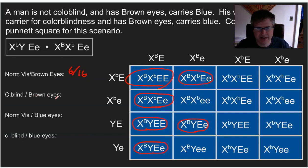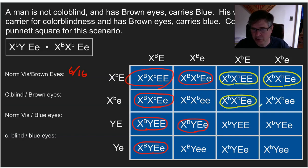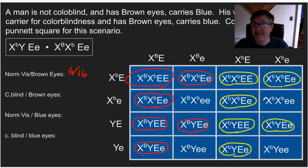Next, colorblind with brown eyes — I need lowercase colorblind alleles and big E for brown. Going through the boxes marking those that are colorblind and have brown eyes. Notice the pattern that forms — we'll often see these patterns emerge. This is another six out of 16 with colorblind and brown eyes.